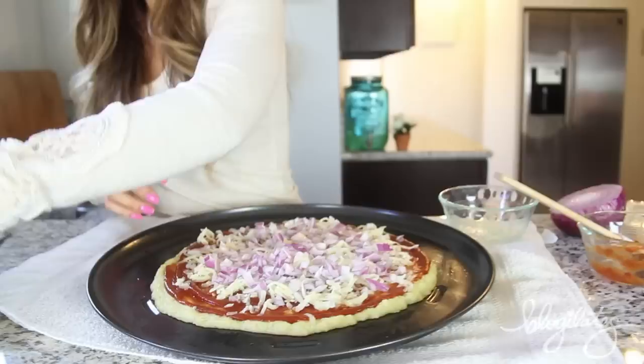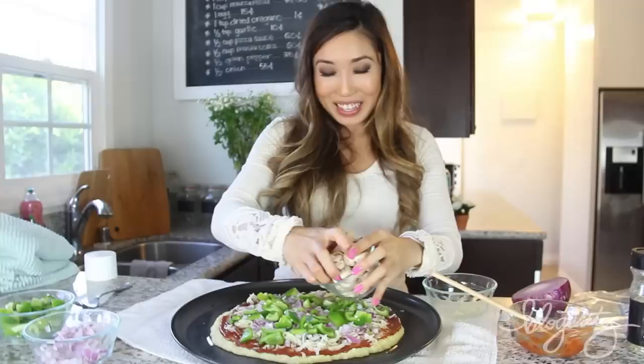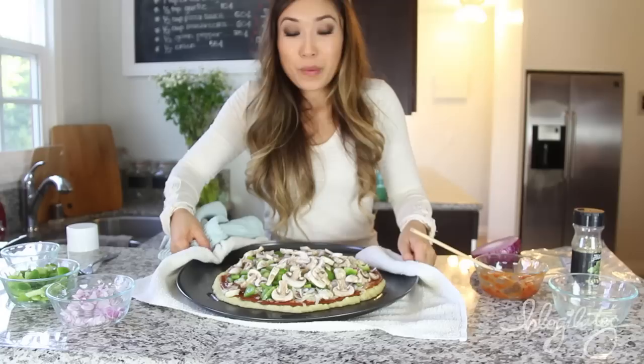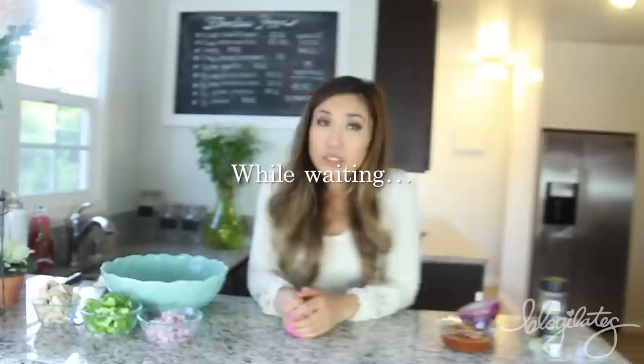It really helps lessen the amount of calories — it still is full of flavor. Now we're going to put on some onion. So pretty. Now we've got our bell pepper, adding a splash of green. It's like making art. And now my favorite — mushrooms. I love mushrooms. I can eat them forever and ever. We're now going to put it back in the oven for 10 minutes and then we'll have a slice.